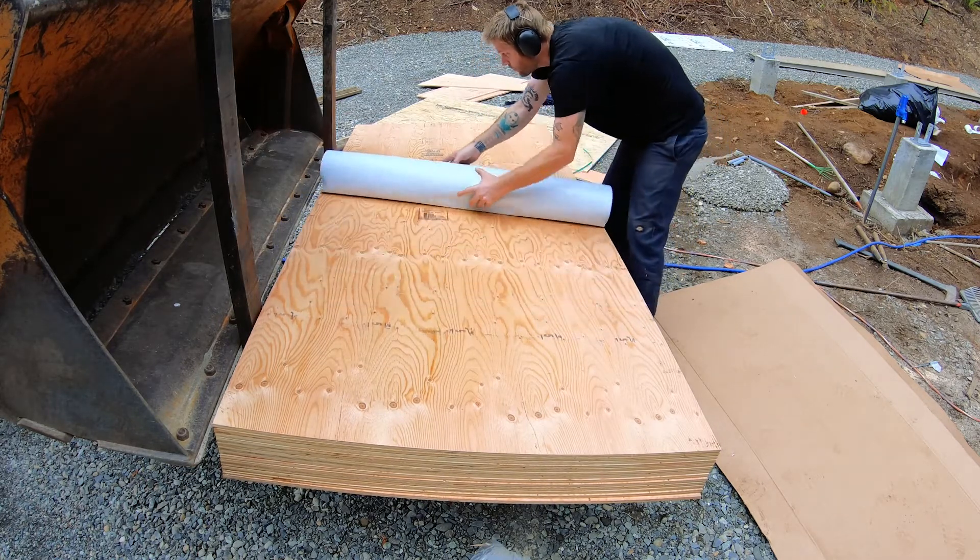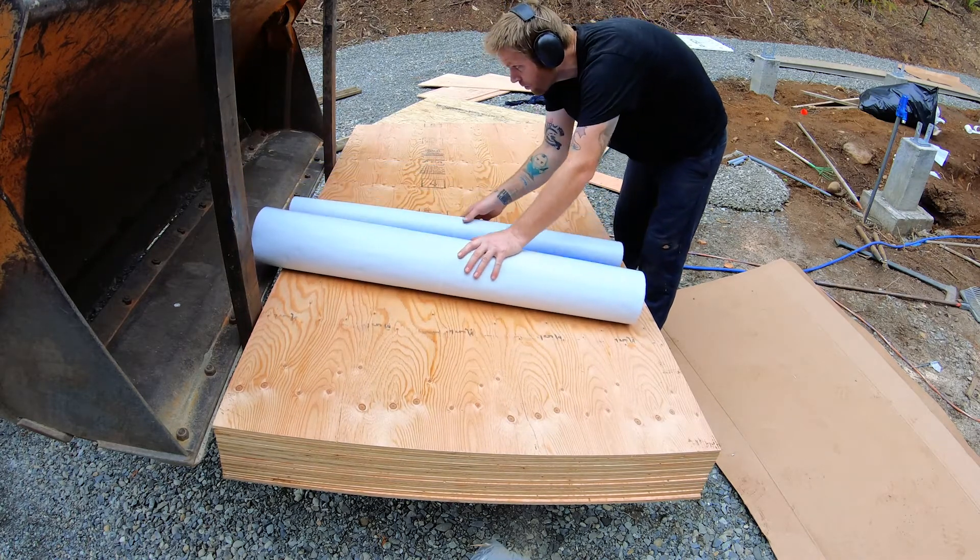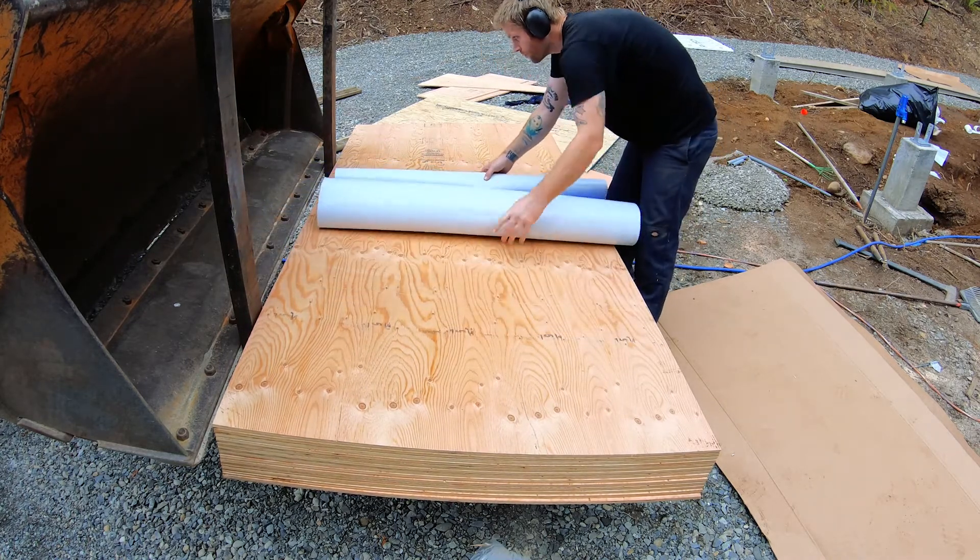The nice thing about blueskin is that it also comes with marks on it, so you can just measure out the length you need without using a tape measure.